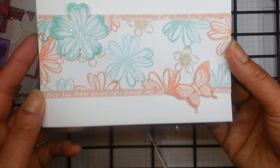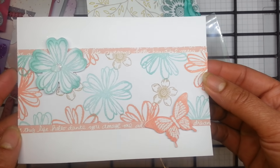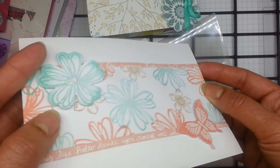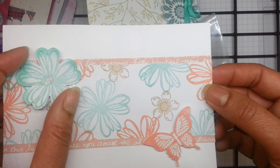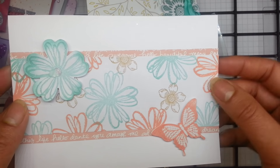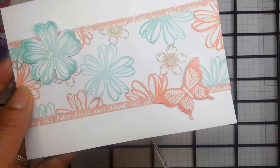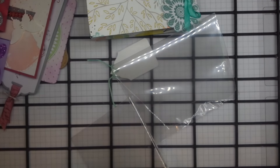This is a really nice stamped card — a really nice use of the Flower Shop stamp set mixed with Petite Petals. And I think that's a butterfly that was in a Celebration from a couple of years ago.